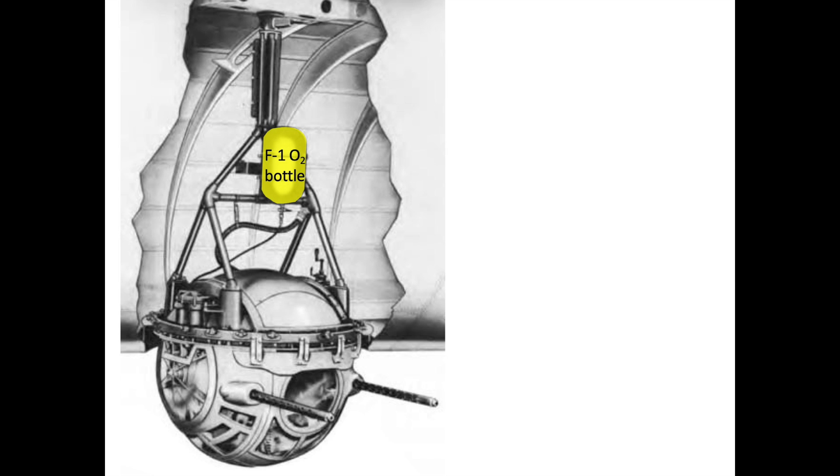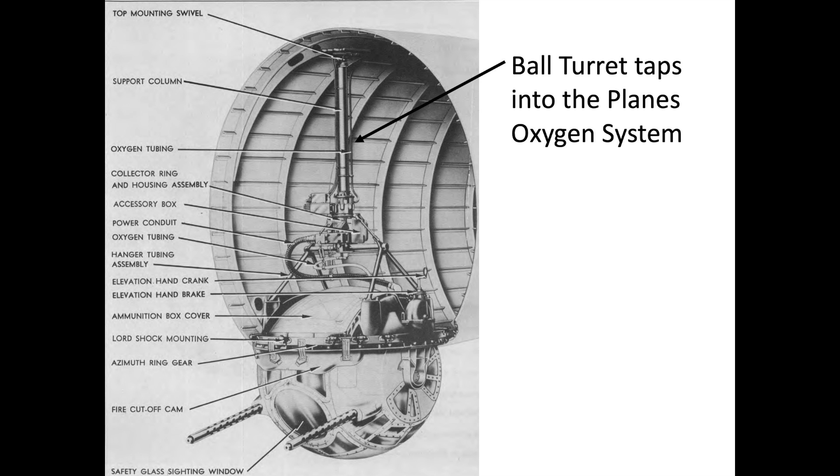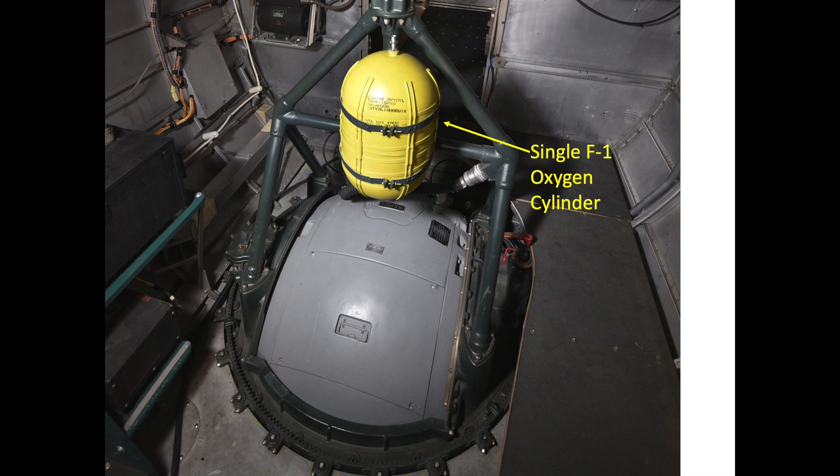One or two F1 cylinders were attached to the turret's bracing to provide the ball turret gunner his own supply of oxygen. On later versions, the ball turret gun stations tapped into the plane's oxygen system. Each F1 cylinder provides the crew member two hours of oxygen and were refillable in flight by the waist gunner.